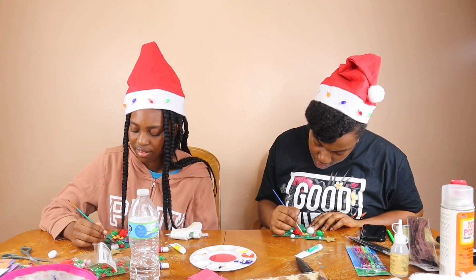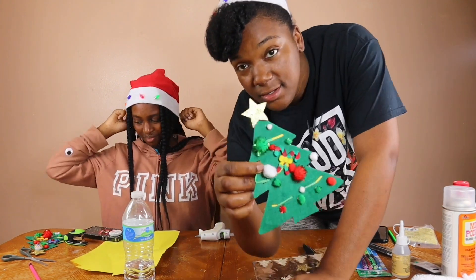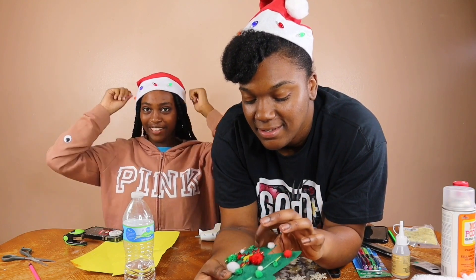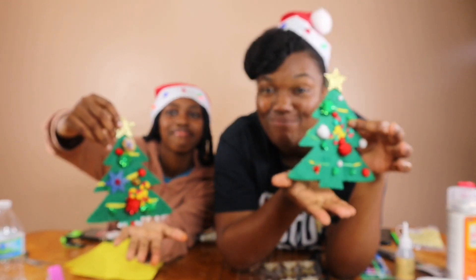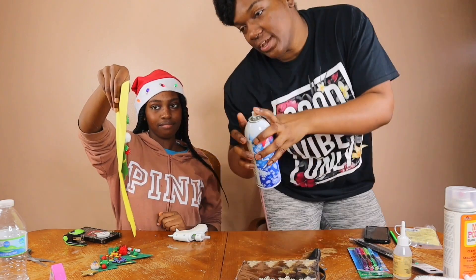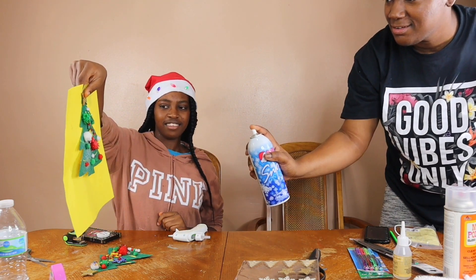So we finished painting our candy canes and we're going to show you guys exactly what they look like. Now we're gonna add a little pizzazz - I don't remember if I got this from the dollar tree or Walmart, but it's basically like a Santa snow spray. It says to spray it about 12 inches apart so it can actually apply properly. We're going to try not to get it everywhere.